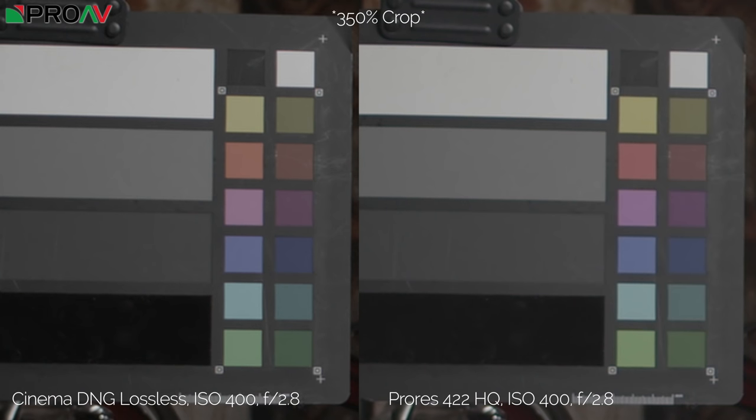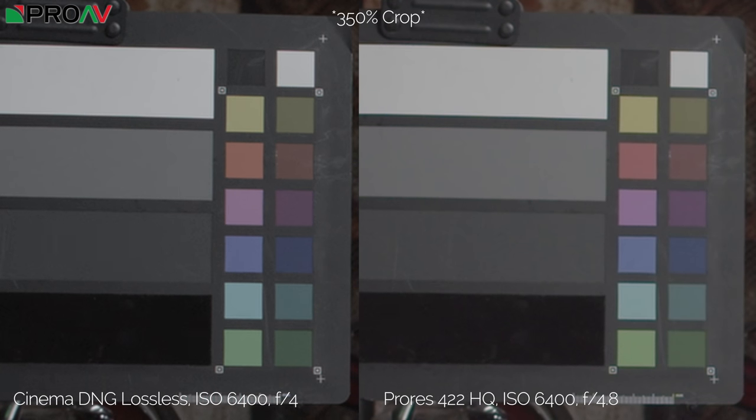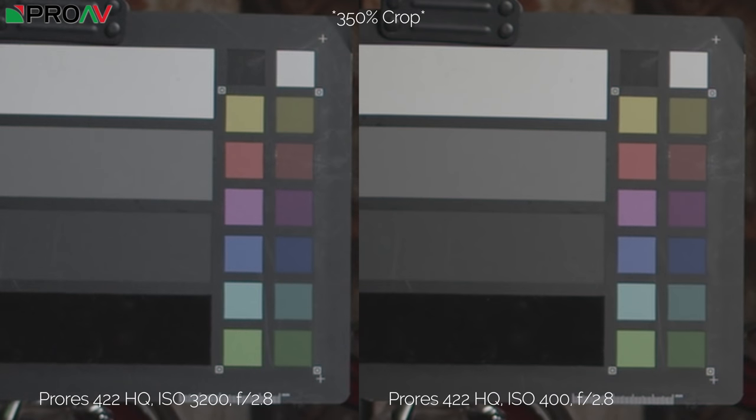We've cropped into the color chart comparing RAW performance on the left and ProRes on the right. At 400 ISO I can't really see much difference. At 1250 the RAW does seem a little bit noisier than the ProRes — this is what you'd expect, as raw formats are normally slightly noisier because they leave all denoising until post. At 3200 I can definitely start to see a bit of noise, and at 6400 the Cinema DNG is clearly noisier. It's interesting to see just how well the ProRes is holding up though.